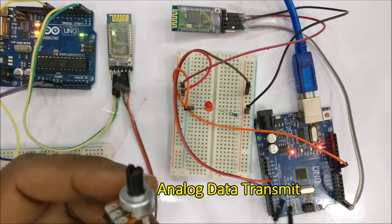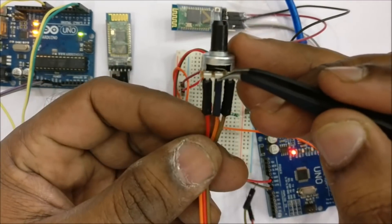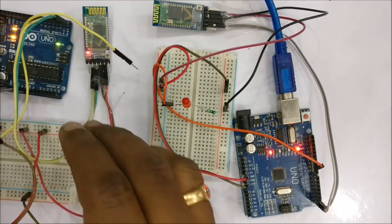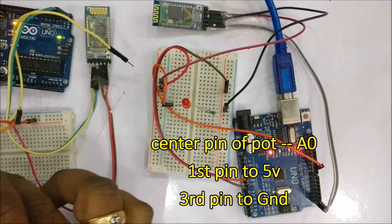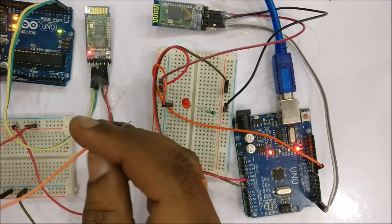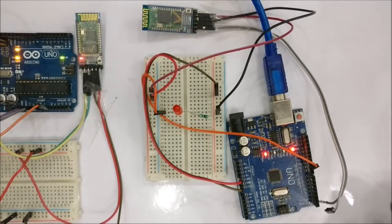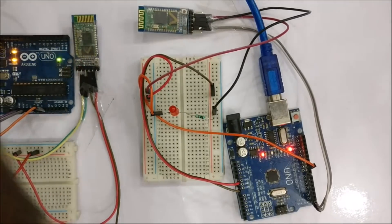Now let us see analog data transmission. For this we use a potentiometer with 3 leads. The center (variable) lead is connected to A0 of Arduino. The first pin goes to 5V and the last pin to ground. Varying the potentiometer changes the voltage at the center pin from 0 to 5V, which is read as an analog input on A0. Notice the synchronized blinking of the LEDs on the Bluetooth modules, confirming they are still paired.